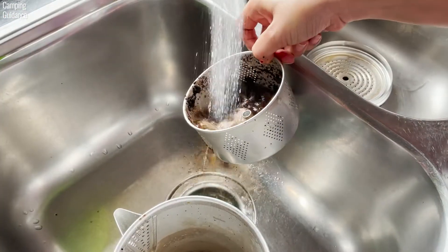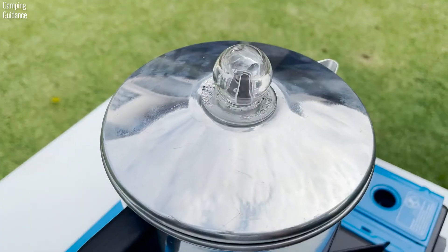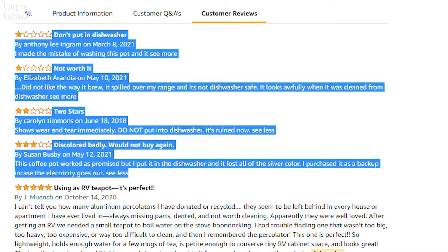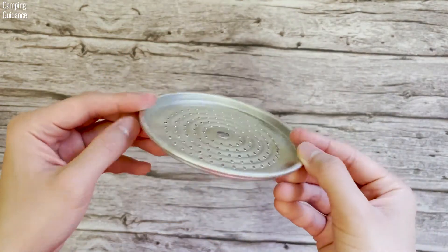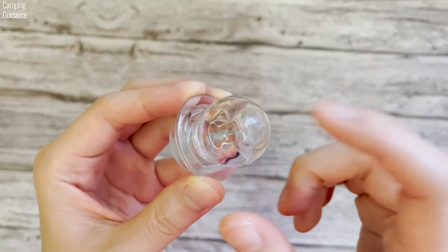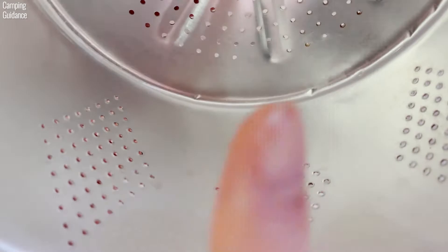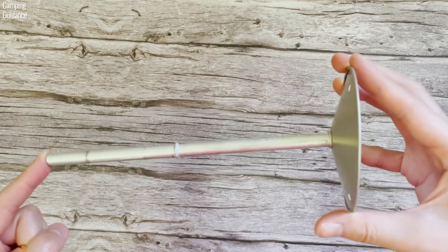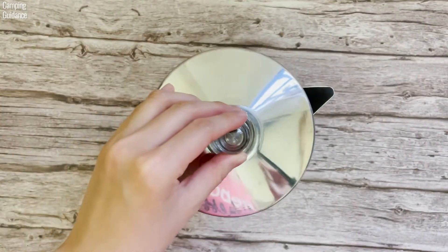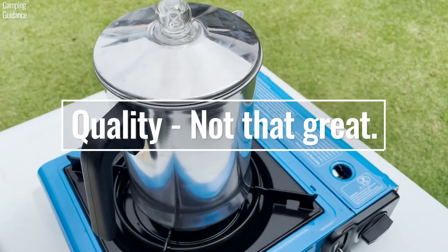To clean up, just toss the grounds and run water through all the components. They can be taken apart easily for a good washing, and you can also percolate water to clean it. It doesn't seem to be dishwasher safe based on reviews. The pot, stem, filter basket, and spreader are made of aluminum, while the handle and perking knob are plastic. The holes of the spreader and filter basket don't seem to be cut very well and feel rough against the skin. The finish is kind of lacking — there are watermark stains on the inside of the pot and coffee stains on the filter basket. The stem is also bent and the components don't sit firmly inside the pot, so it rattles when shaken. I also could not find any information on the warranty. Overall quality: not that great.